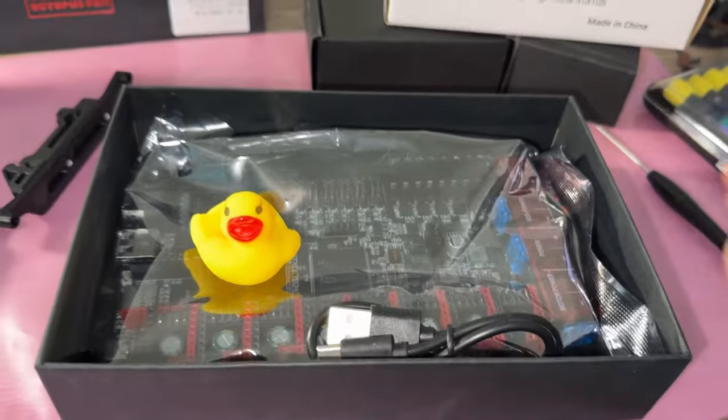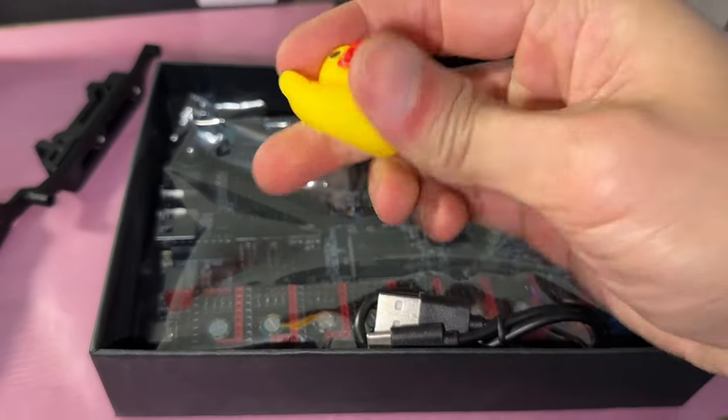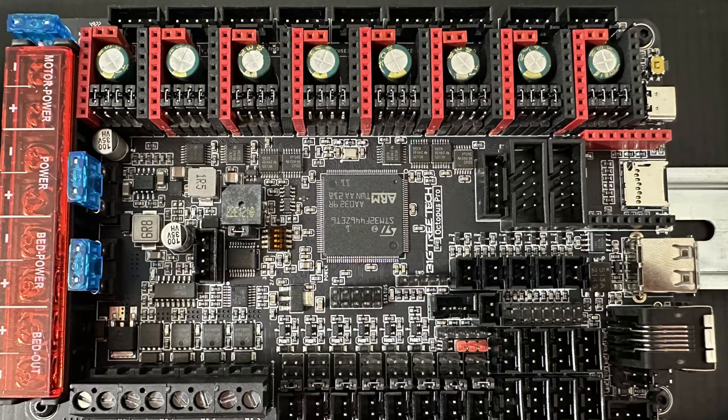For the controller, I chose the Octopus Pro version. In a nutshell, it has options for higher voltage, onboard support for platinum thermistors, and built-in short circuit alarm. If none of these matter to you, the non-pro version is fine.